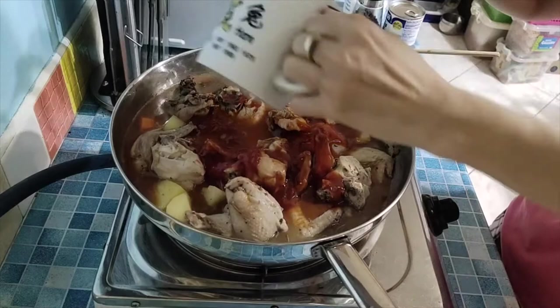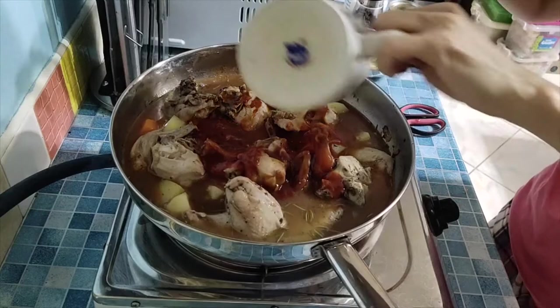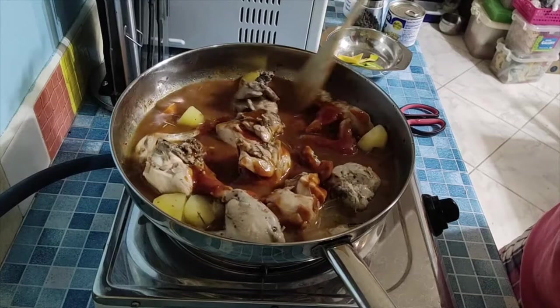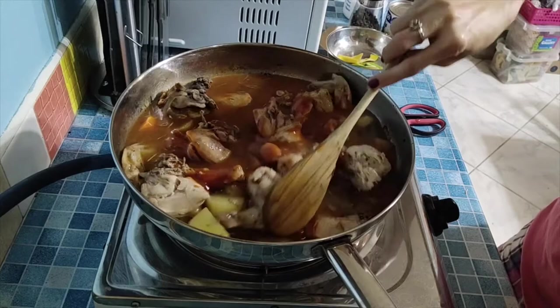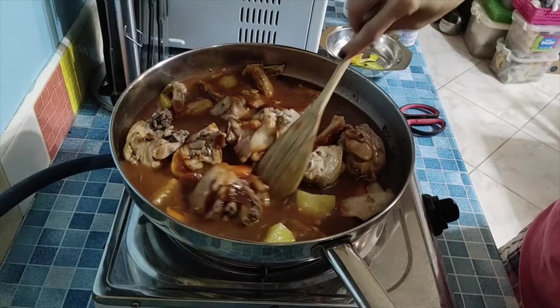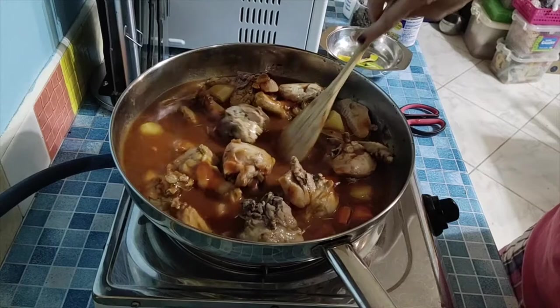Then we add our mixture of cornstarch with Worcestershire sauce and a little ketchup. I think we don't need to add water anymore. I haven't added pepper and salt yet, so of course we'll taste first because we already added some seasoning to the chicken earlier.